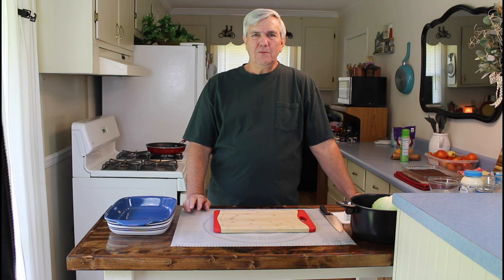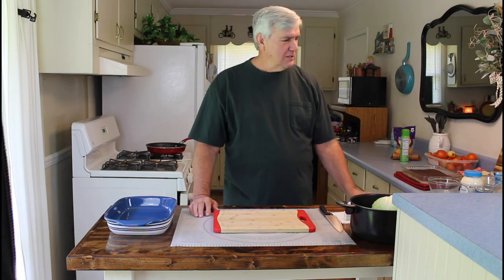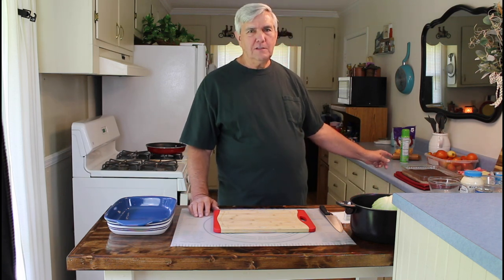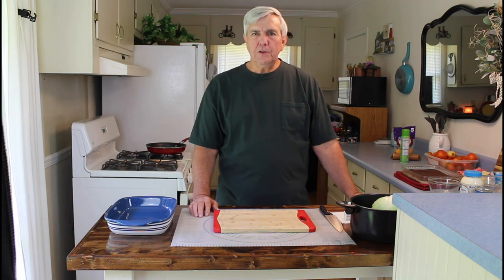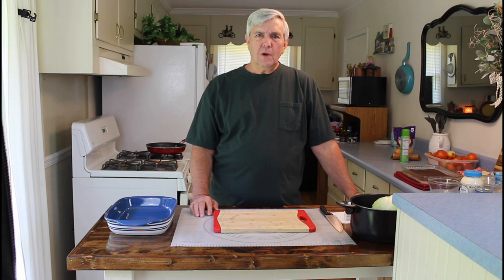Hey everyone, I'm Calvin with Southern Country Living. I hope everyone's having a great day today. Maria and I have been working here in the kitchen. She just got through cooking a cake — a sugar-free devil's food cake — and she's going to be finishing up this afternoon. So while she's waiting on it to cool, I'm going to make us a cabbage casserole.